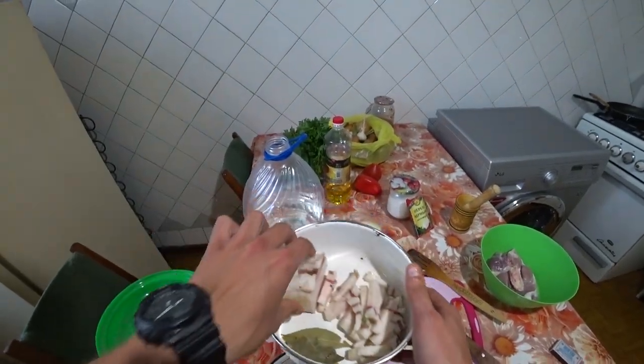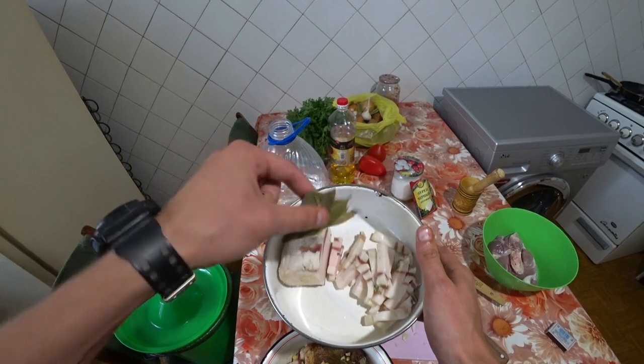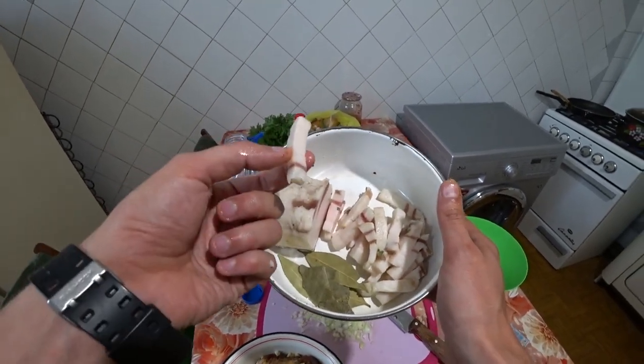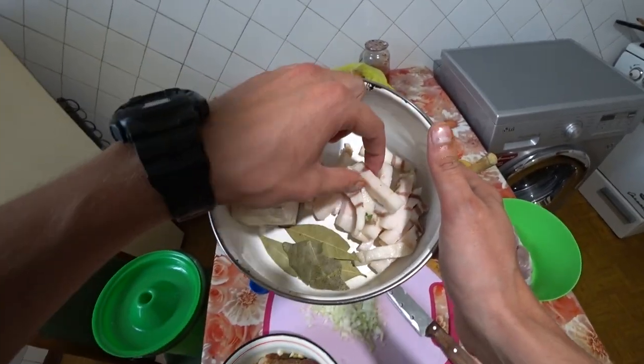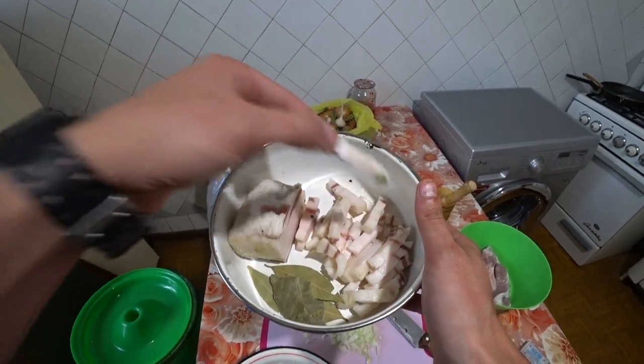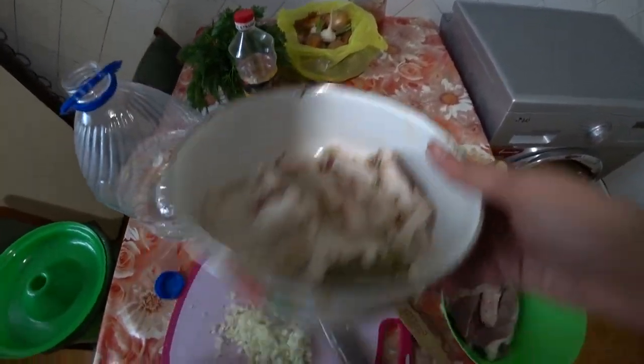I also have salo that I salted a bit earlier — this one has just salt. By the way, I forgot — bay leaf will also go into the borscht. And this salo we'll use for 'kolopetsya.' That's a term that was suggested to me for what it's called. We'll get to it.